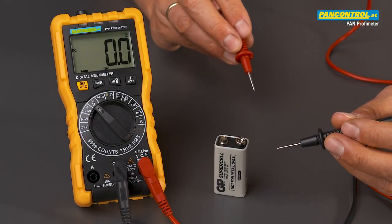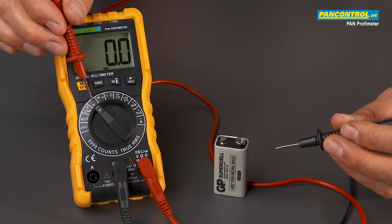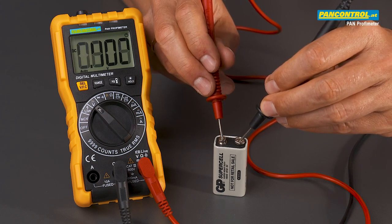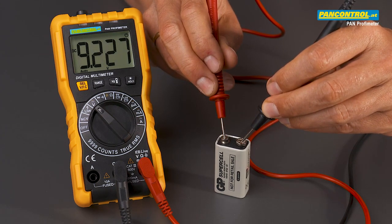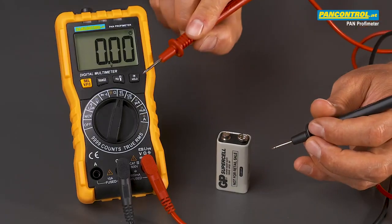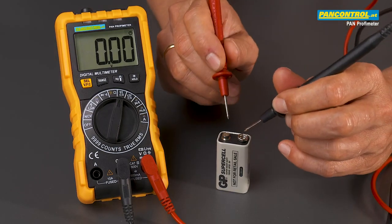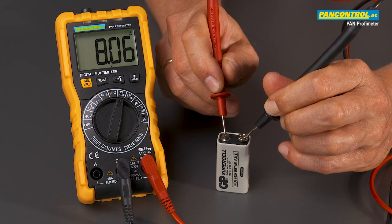There are two ways of testing the voltage of a battery. The first possibility is the normal DC voltage test in which the battery voltage is tested without any load — in this case 9.22V. The second possibility is the battery test where the battery is loaded with a discharge current, in this case the battery voltage is only 8.06V.